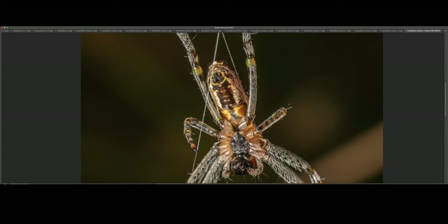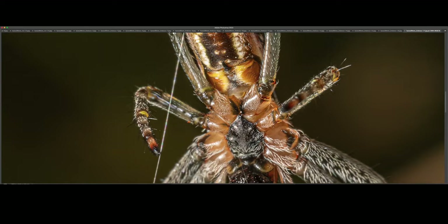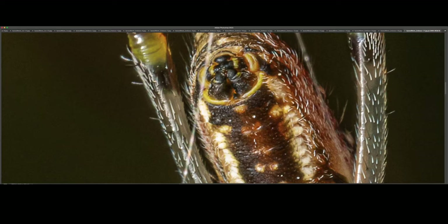I believe this was the exact same specimen, just at higher magnification. You can see a half-digested or semi-digested liquefied victim that it's hanging onto with its fangs and pedipalps. And from this angle, you can see the spinnerets — much better. This is at 200%.